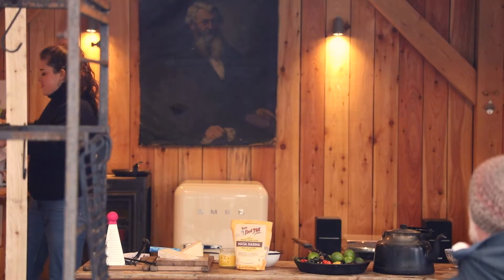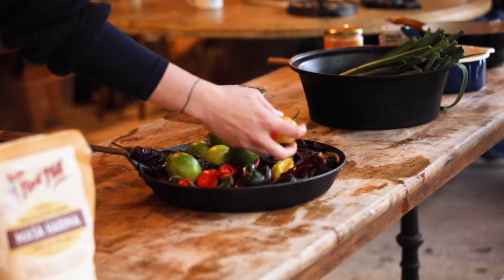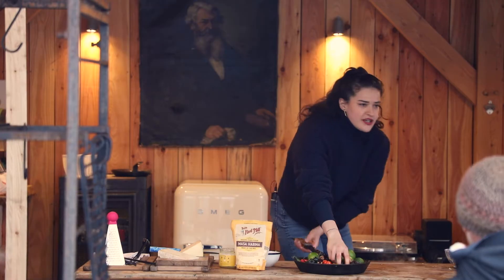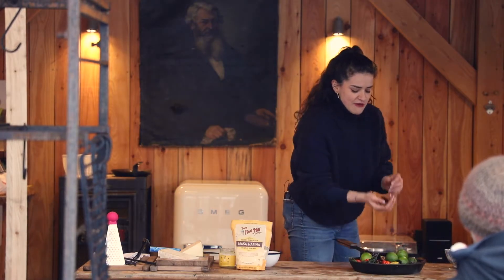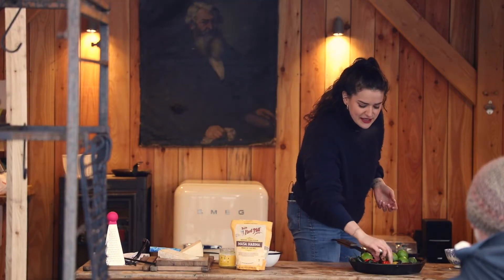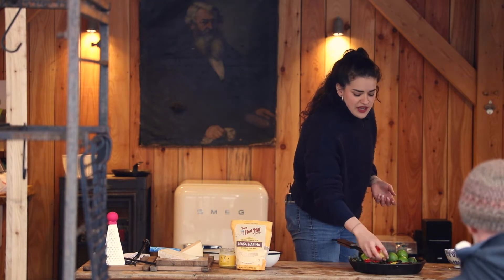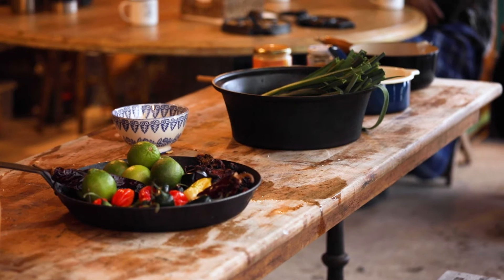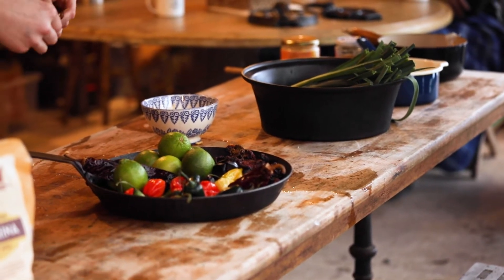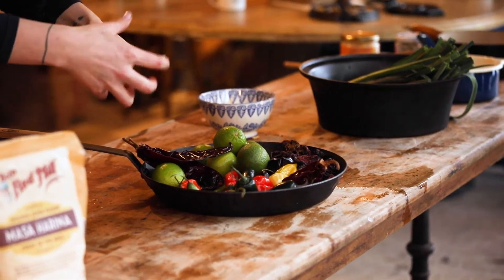We're going to let the dough rest for about 20 minutes. Next, let's talk about chilies — I've got a bunch here. At the front are habaneros, which are really fruity, smoky, and lovely. Then we've got jalapeños, scotch bonnets from Jamaica and the Caribbean, guajillo chilies which are medium to mild, and ancho chilies which are medium spice and quite fruity.